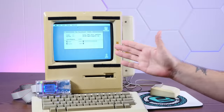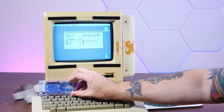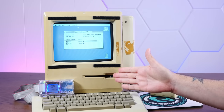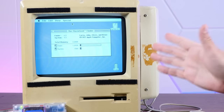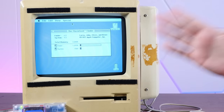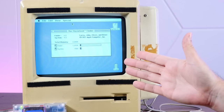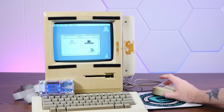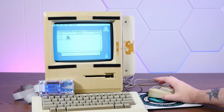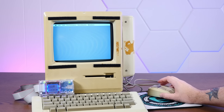We're booted into System 4.3 on here off of our floppy emu, to bypass our horribly broken disk drive. Just look at that — two megabytes of memory. I can't believe that upgrade is in here. What an improvement over 128 kilobytes. Since we have all this RAM, we're able to run Speedometer 2.5, which is a benchmark program, and we can take some initial benchmarks of the 68000.